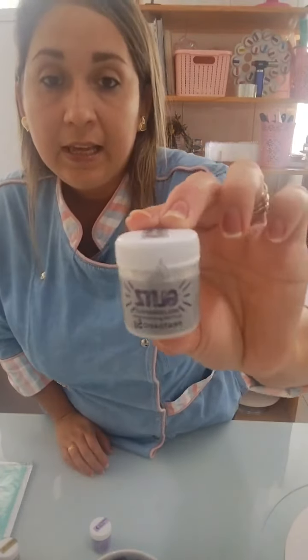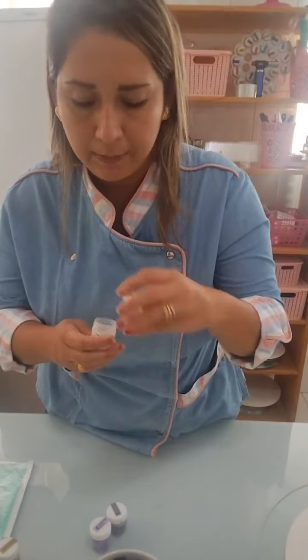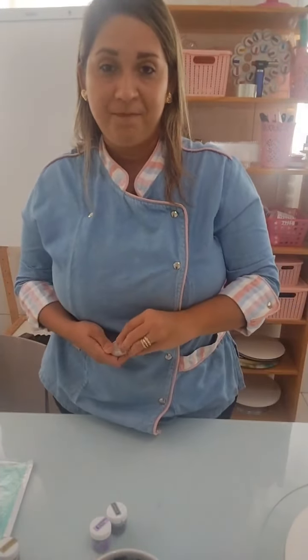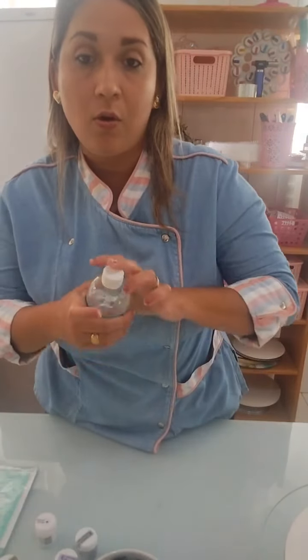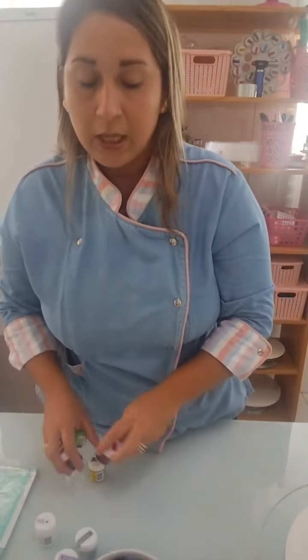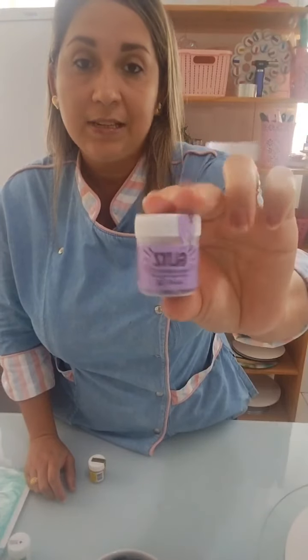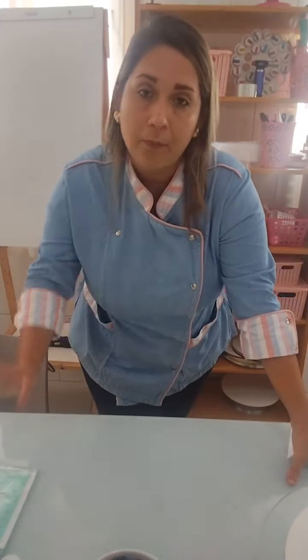Todas as cores da linha Glitz da FAB. Tem o cristal, que é o que dá brilho em todos — transparente mas bem brilhoso, bem lindo. Além disso, tem a solução alcoólica neutra, que a gente usa pra diluir os pozinhos de cereal na bombinha. Os corantes soft gel e New Color, os pós decorativos neon que diluem no álcool na bombinha, que fazem o maior sucesso e brilham no escuro. E a linha completa da Glitz, os glitters. E também tem o corante líquido, pequenininho, que a gente usa realmente no dia a dia — é fantástico.